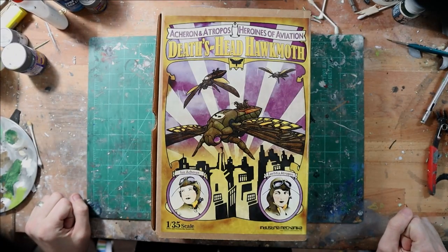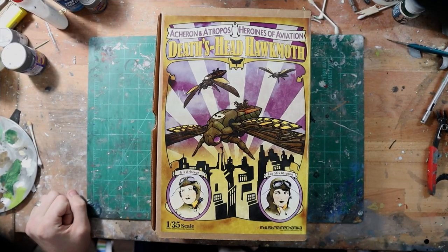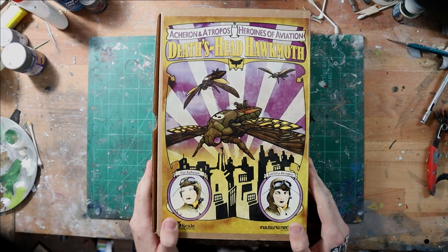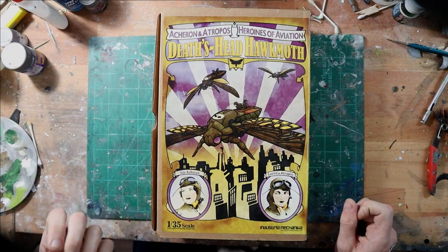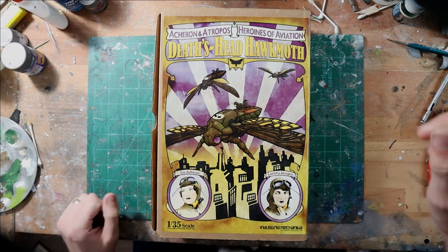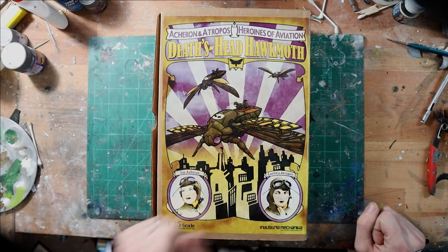Industria Mechanica is a small garage kit company based out of Pittsburgh, Pennsylvania. They've been making resin kits for probably a little bit over 10 years now, and they make a lot of sci-fi original art pieces with very interesting subjects — and this is one of them.